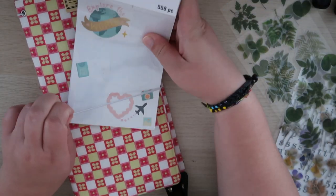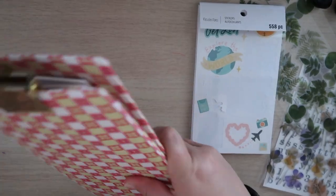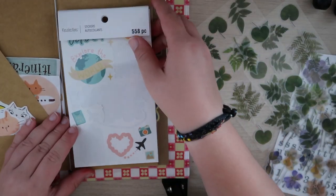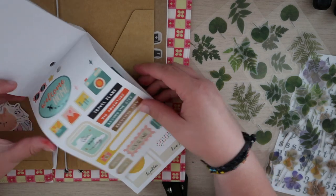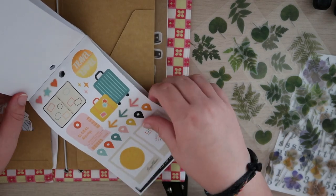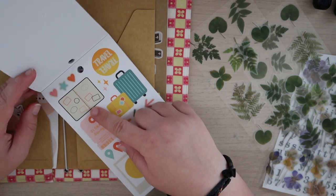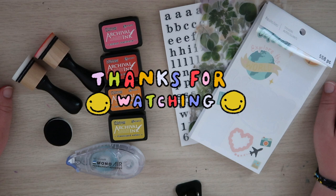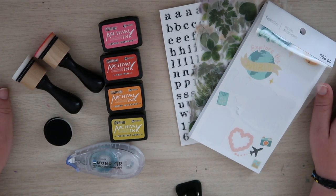I'm just going to put these sticker sheets in here. I wonder if I could rip out the sheets and maybe they'd fit — oh yeah, these would fit perfectly. So while I'm traveling, I could just rip some of these pages out and keep them in there. Oh look, it has a little traveler's notebook on it — so cute. Thank you so much for watching this video. Hopefully you enjoyed, and I will see you in my next one.